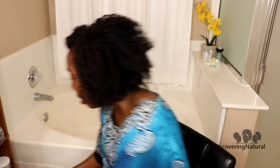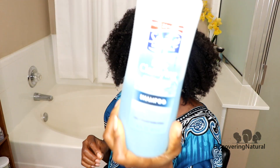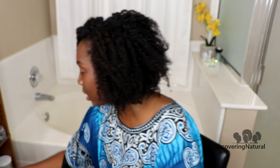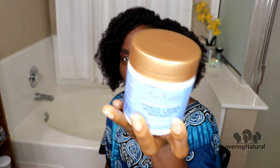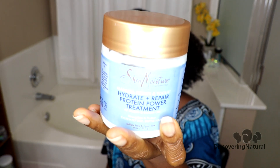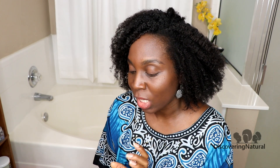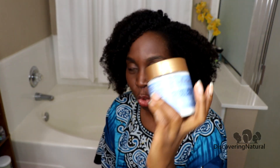For wash day, I'm going to clarify my hair using my Suave clarifying shampoo. I'll also do a protein treatment to strengthen my hair using SheaMoisture. Then I'll follow with a moisturizing deep conditioner — I'm not sure exactly which one, but the SheaMoisture one both hydrates and strengthens, so I might just use that and do a separate moisturizing deep conditioner next time. That's pretty much it — I hope you enjoyed this video!